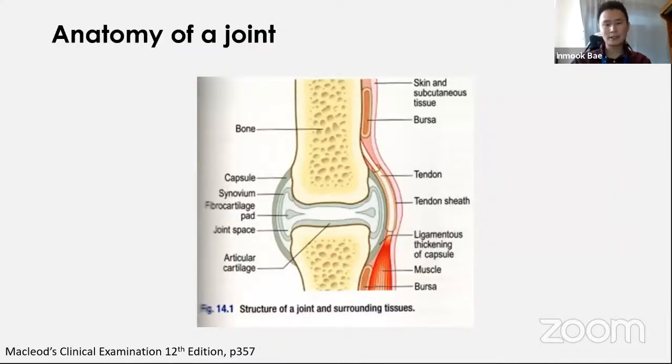A quick overview of joint anatomy: joints involve tendons, ligaments, bursae, muscles, and synovium. A tendon joins muscle to bone and is fibrous connective tissue. A ligament joins bone to bone and is tough elastic tissue. A bursa is a small fluid-filled sac that can exist around or within the joint, and its function is to decrease friction between joint surfaces.